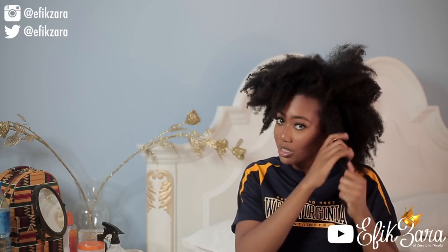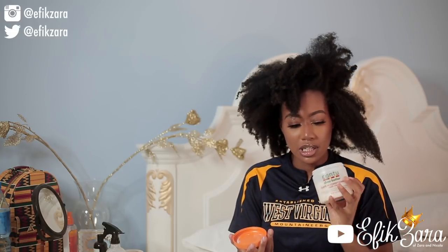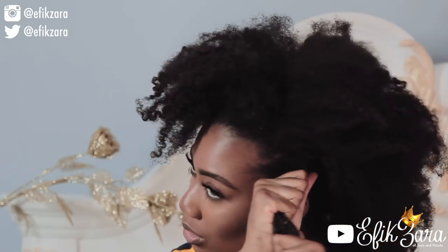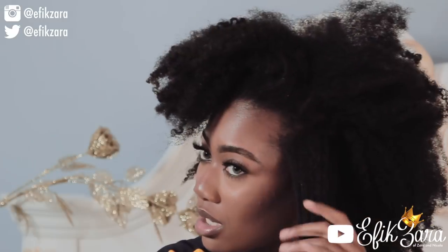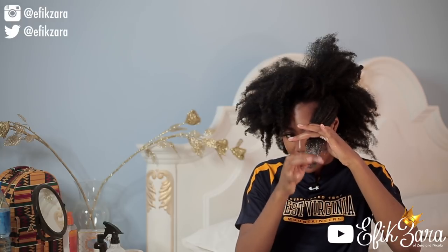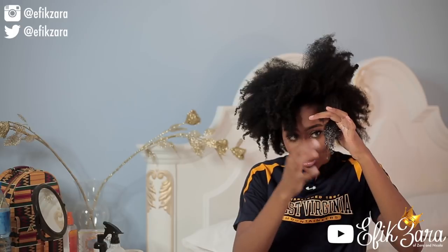I'm also low porosity, so what I really should have done is use warm water in my spray bottle so the moisture could seep in better. This will still work but I'll have to squeeze the product in to ensure it actually saturates my hair. I'm just taking my leave-in now — going to put this all over the body and then take more for the ends. I'm going to squeeze this into my hair as well. Warming the product up on your hand if you're low porosity also really helps ensure the product seeps in.